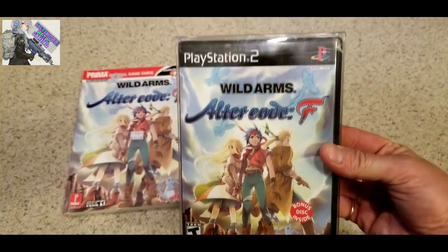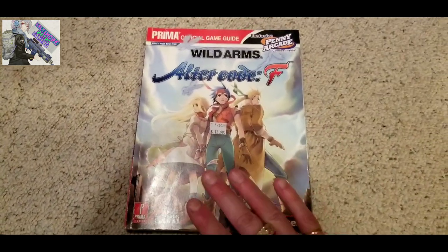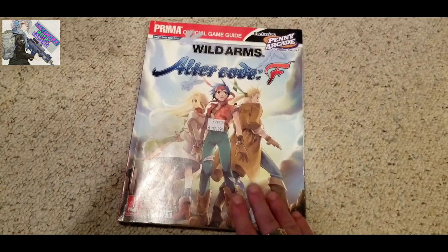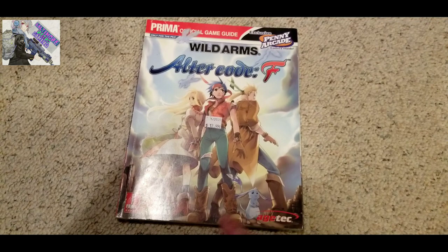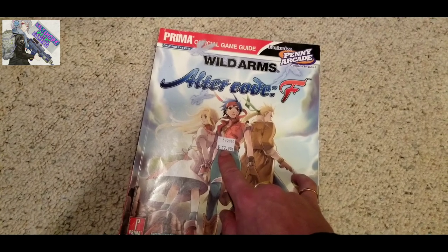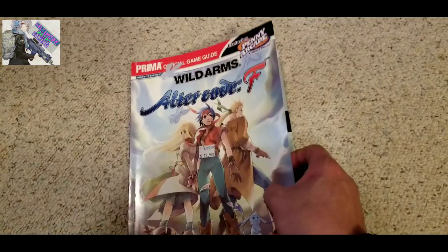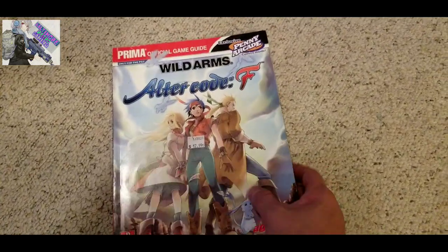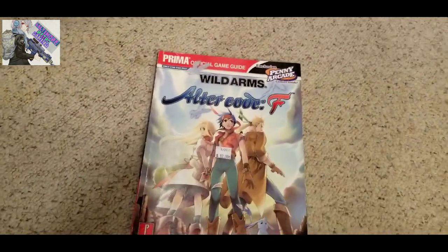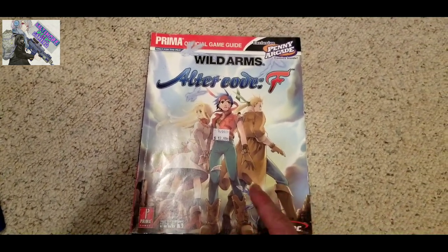I also have the walking guide for Wild Arms Alter Code F, which is a remake of the original Wild Arms game. I have the original game on PlayStation and the original walking guide. I do have a copy of Wild Arms Alter Code F on PS2 that I bought years ago and never played through, but I saw this walking guide and figured what the hell. Whenever I see these guides I go nuts - all my PS1 RPGs, I always pick them up. They're usually cheap. This is a full color walking guide - no posters or anything, but pretty cool.